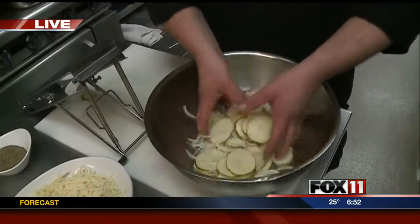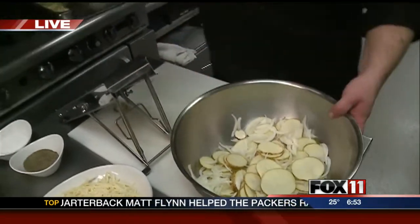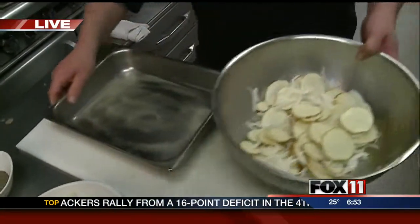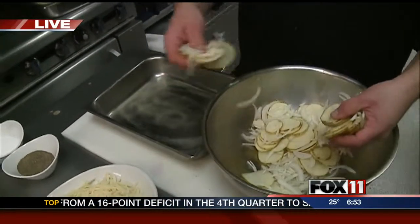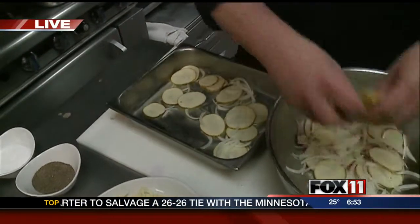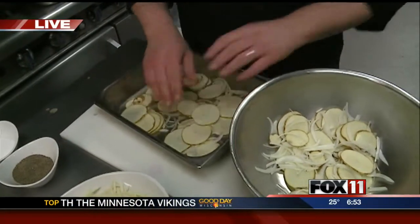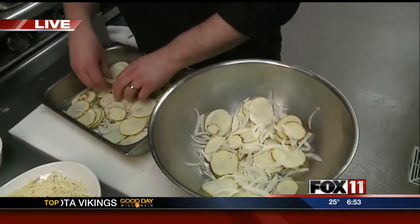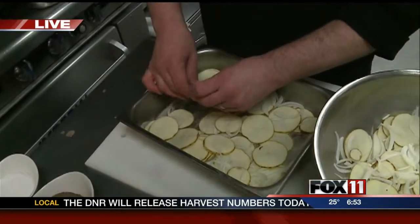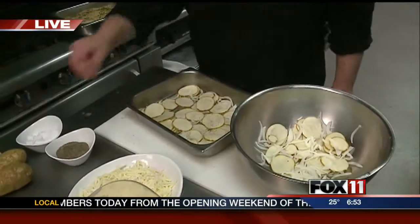We're going to get this all mixed up together. We've got a pan that we've already oiled with a little food release spray — you can use just a standard brownie pan or something like that. We're going to start layering these right on the bottom in a nice thin layer with our potatoes and onions. Once it's spread out nicely, we're going to salt and pepper it with some cracked black pepper and kosher salt.